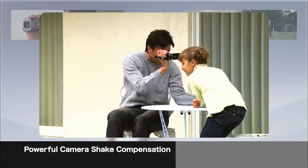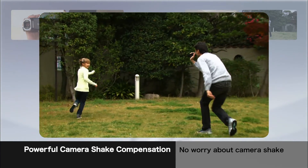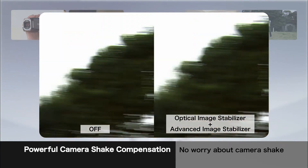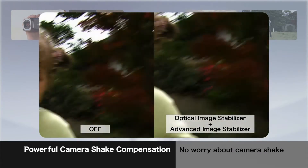With both the advanced image stabilizer and optical image stabilizer, you get effective camera shake elimination in any zoom range.